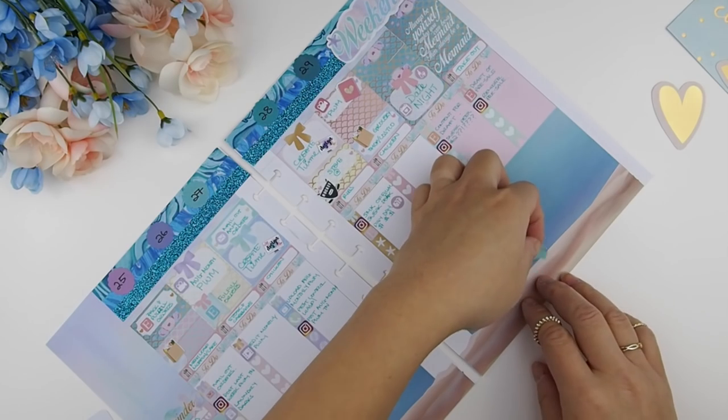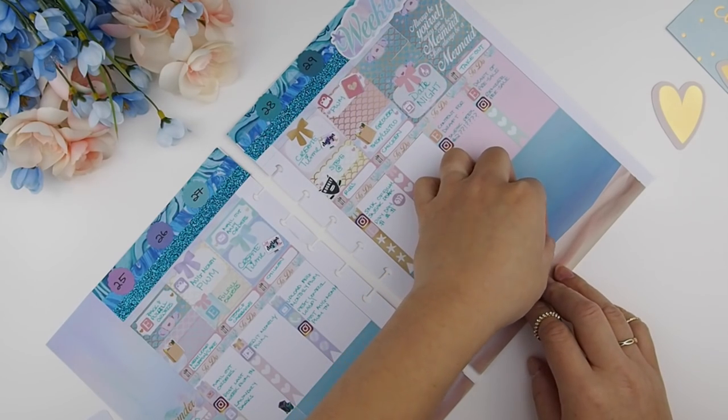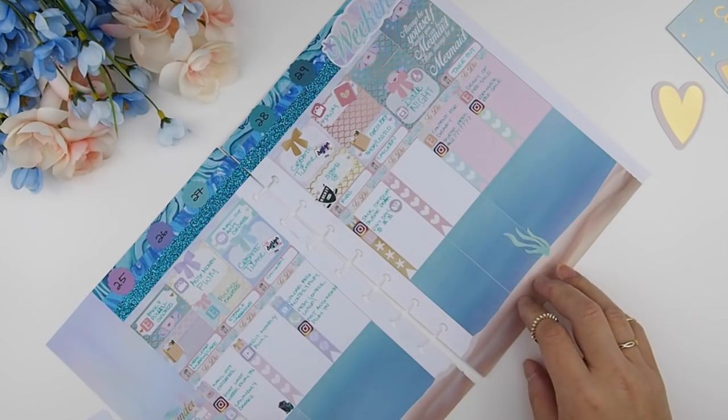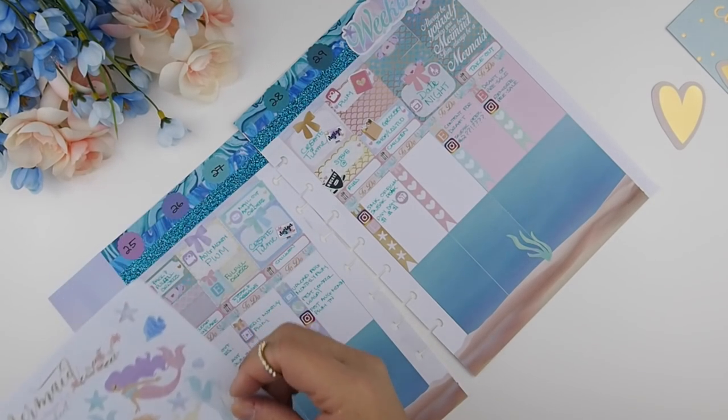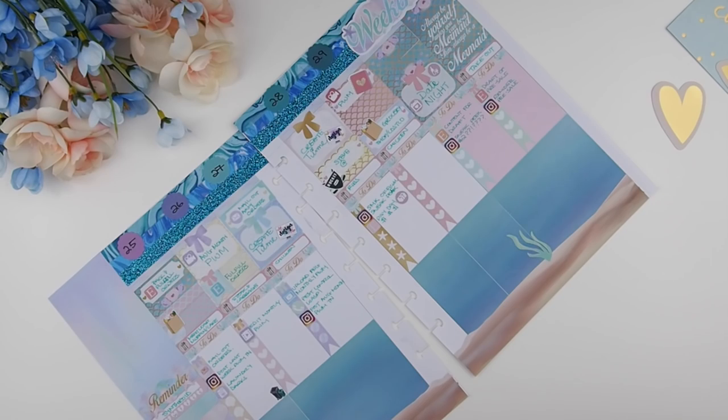Now for the fun part — this is actually a 'create your own scene' type of kit, so I'm just going to have fun with this and create my own little bottom-of-the-ocean scene.